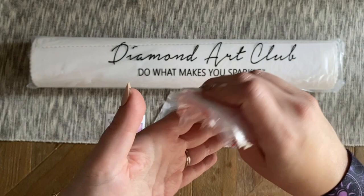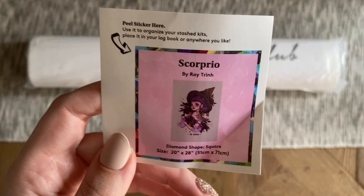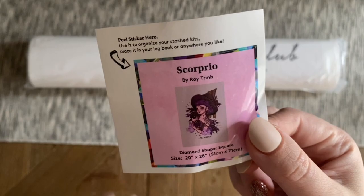We have a nice set of plastic baggies you can use to store leftover diamonds or kit up into them. We also have a small sticker sheet — it got a little folded in transit, but really not a big deal. I like to use this in my paper logbook because it has all the information about the artwork and the artist. Some people put it on the side of the box to help organize their stash.